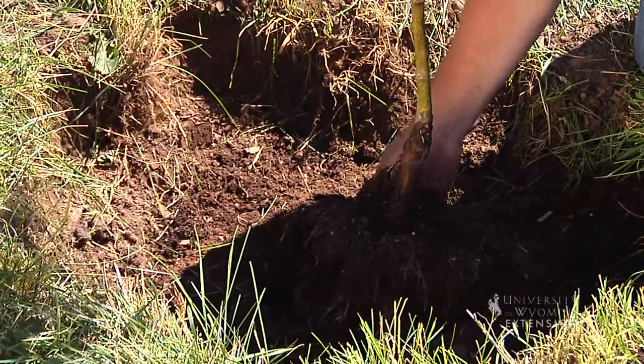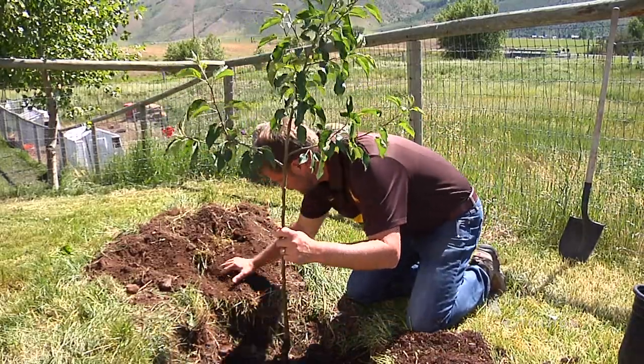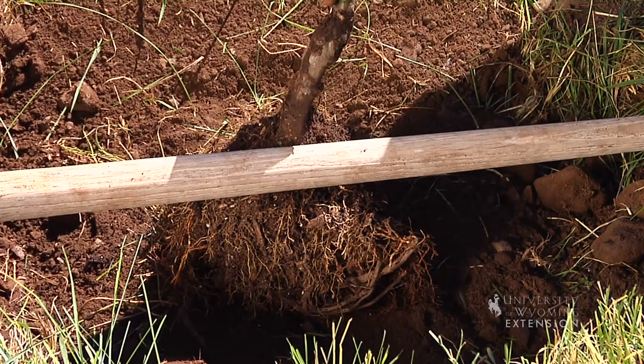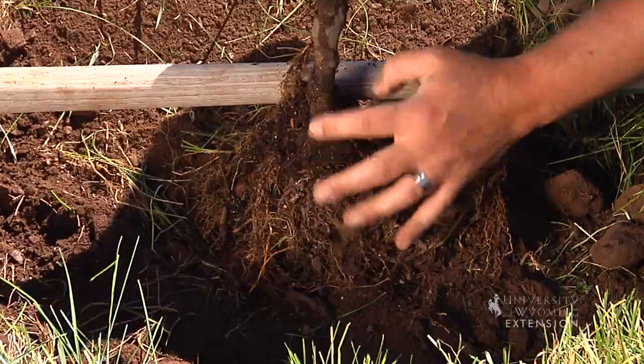And then we're going to just slowly work soil in around this root ball. I'm going to double check the height. This is where I am. And this is where I should be. So this hole is a little deep.